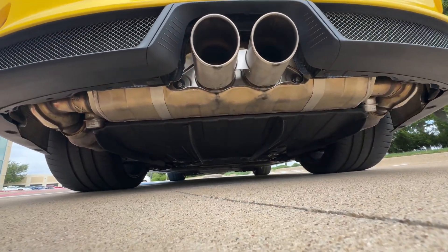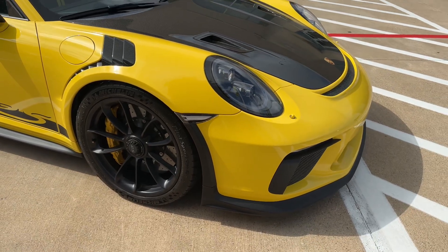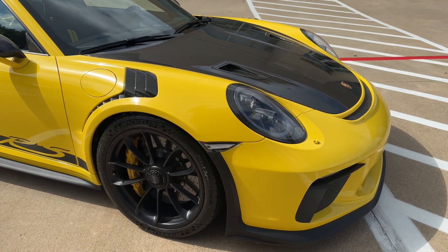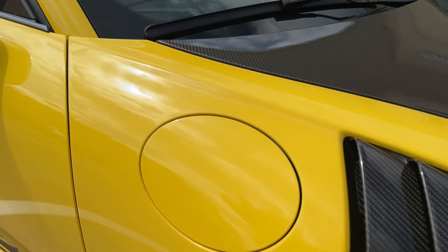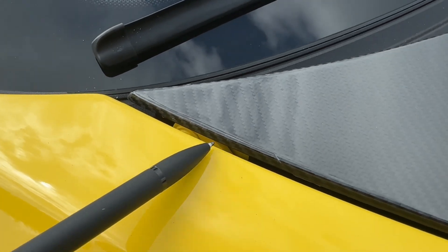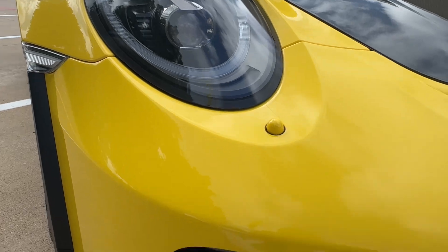Factory exhaust. A lot of people put a center pipe or center muffler delete on these, which enhances the sound, but this one is full factory. The car does have PPF on the front bumper, front hood, as well as the mirrors, and even has PPF on the rear spoiler. It's in very good condition. It is a stencil kit, so what you'll see is just a little bit of the edge on some of the corners. I didn't notice any spots where it was lifting, pulling, or any dust settling underneath.